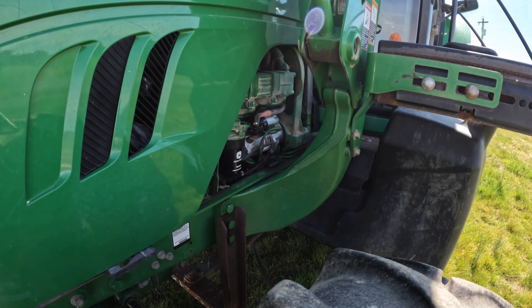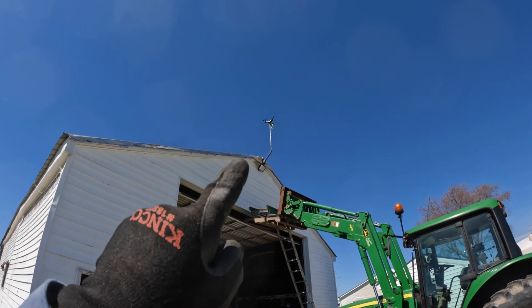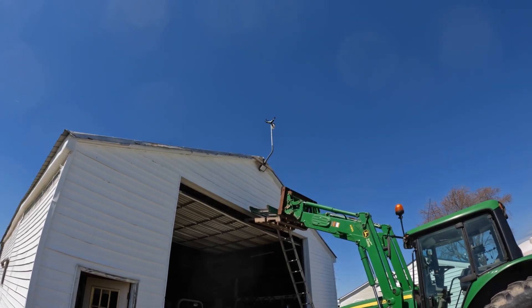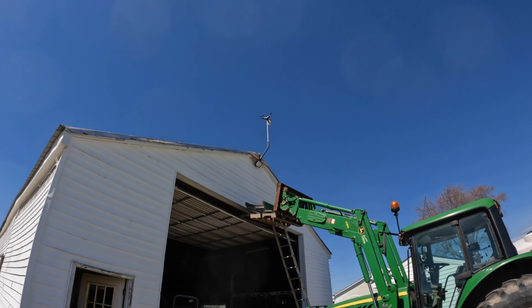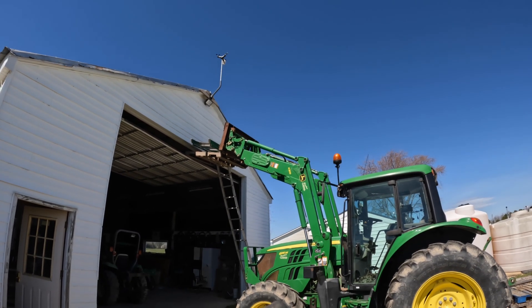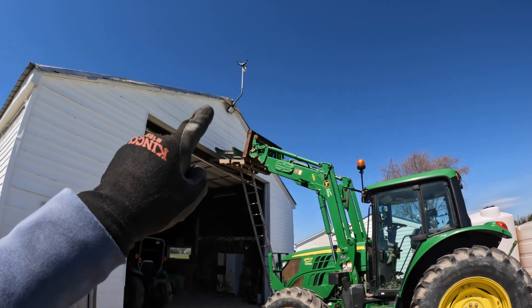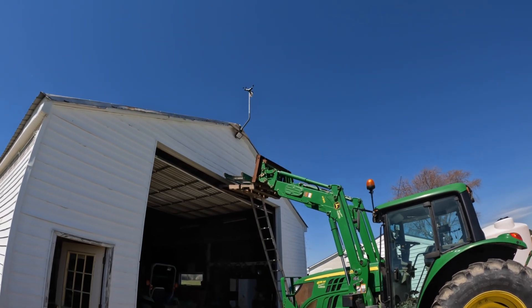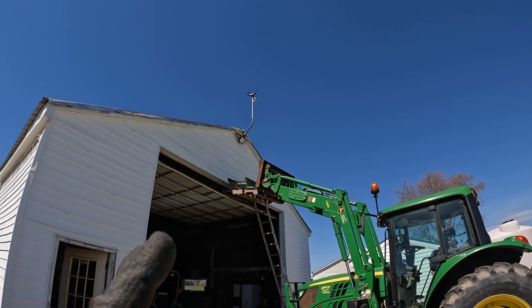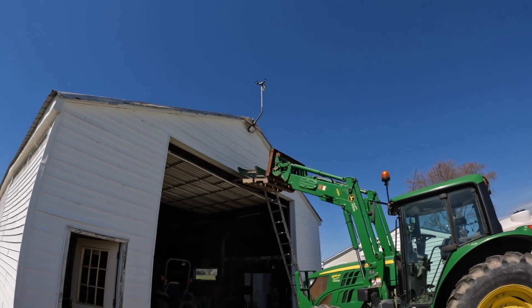So that helps. It's cold today — I'm not really sure how cold it is because my temperature sensor up there on the weather station has quit working. It quit working about two weeks ago, so I've got a new one ordered. Before I take this loader off the tractor to work on the starter, I'm going to climb up there and take that weather station down, change the sensor, and hopefully that solves my temperature problem.